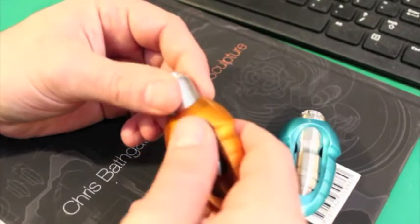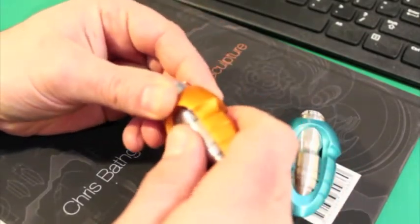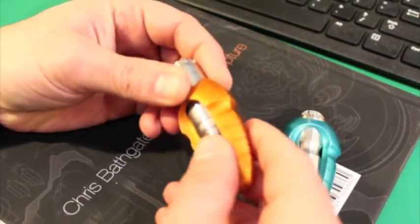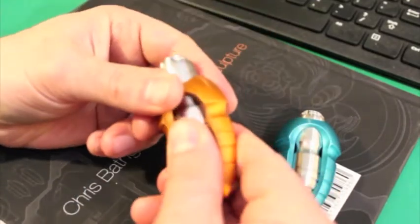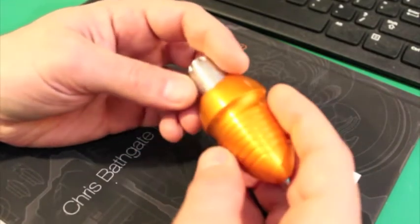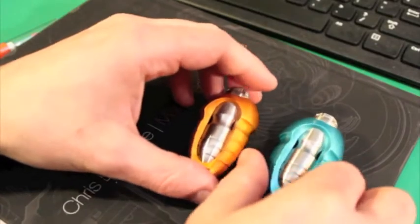If you do ding it or chip it, I've actually found that you can kind of blend chips in anodizing using a well-placed Sharpie. I expect you guys to use these things — I expect you to drop them and wear them in, and that's fine. They're going to look nice and beat up and that's going to be fun too. Some of you guys are keeping yours in pristine condition — I think that's awesome too.